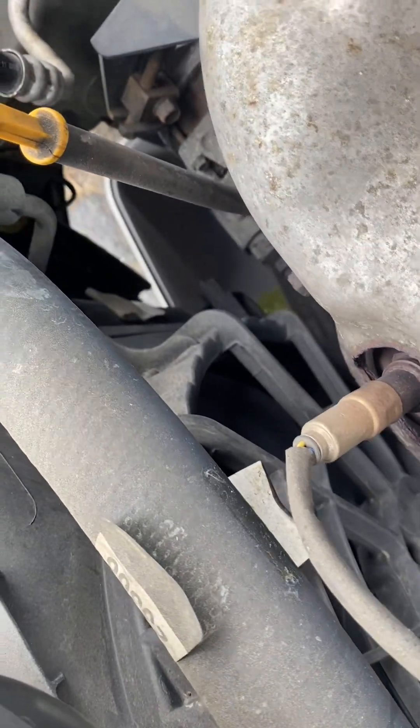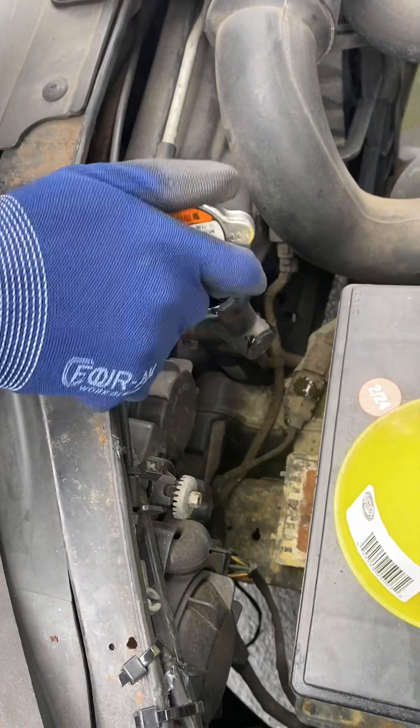Unscrew that coolant drain valve and allow the coolant to drain. I'm also releasing the radiator cap to allow faster drainage.